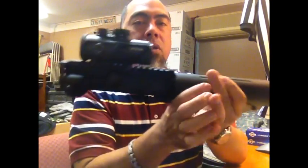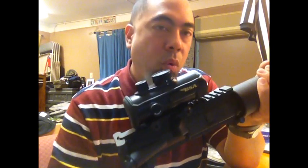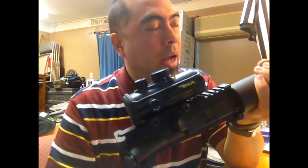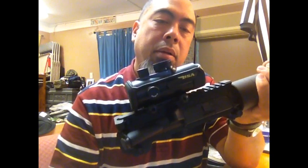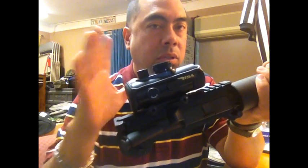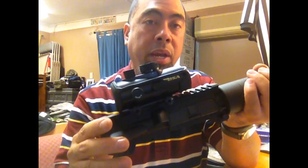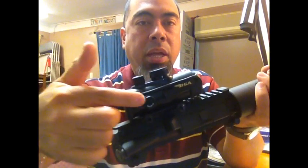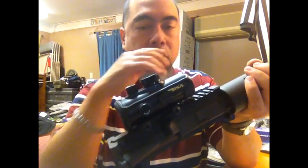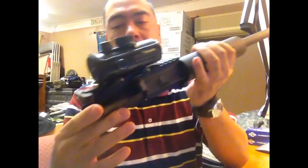Now for the scope. Before you guys crucify me on how bad a scope this is — I couldn't wait. I did get a good recommendation to get a Millett scope from Brownells, and I will probably still do that, but I'm going with this for right now. I'm plinking and shooting and having fun with it. It is a BSA — it does have red, green, and blue dots in three different illuminations. I still have to adjust the elevation and windage, so that'll be on the next trip to the gun range. It does come with a little cover, and it's a pretty decent sight.